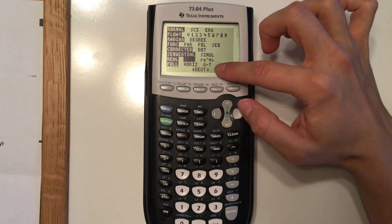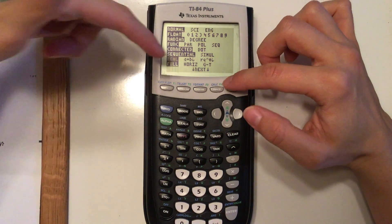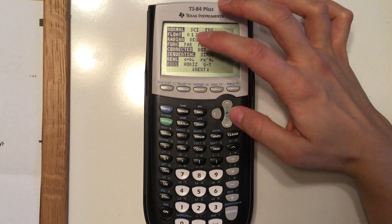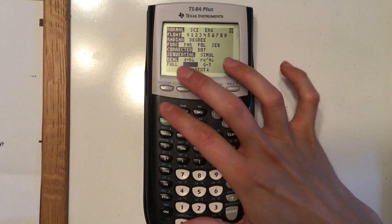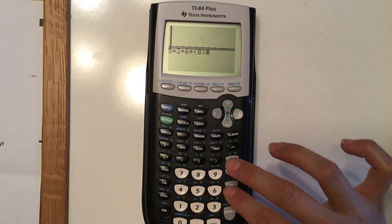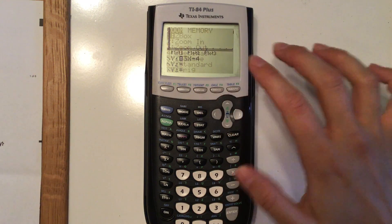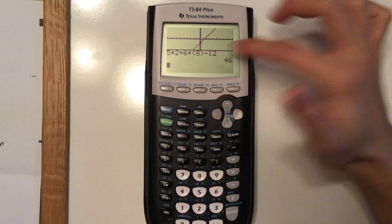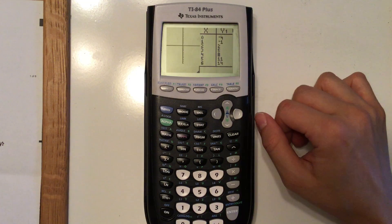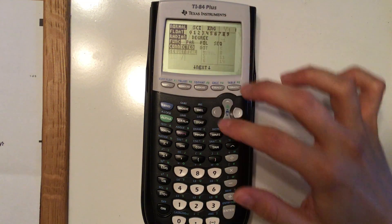Generally we're just in real mode. You can switch to a+bi or the r times e to the theta i format. Full just means you have the full screen. Horizontal will split your screen — half the graph, half for calculations, so you can see both at once. The GT option gives you the graph on the left and the table on the right simultaneously, which is really nice to have.